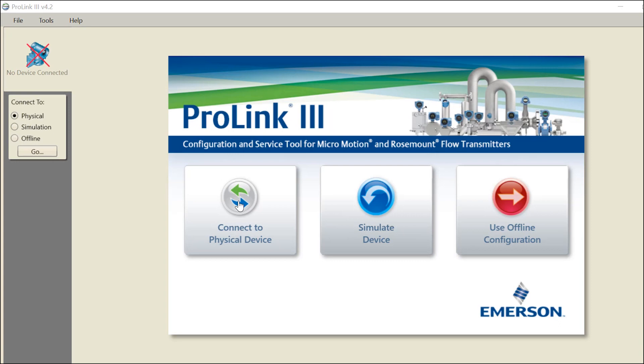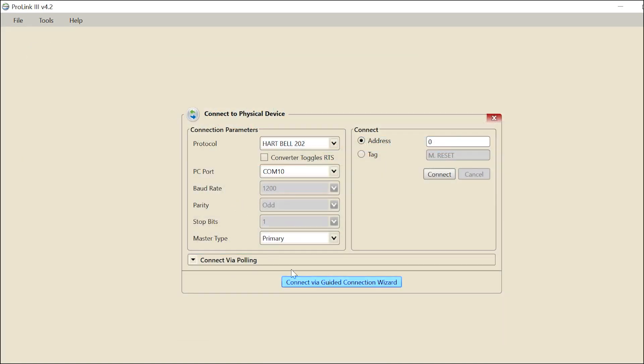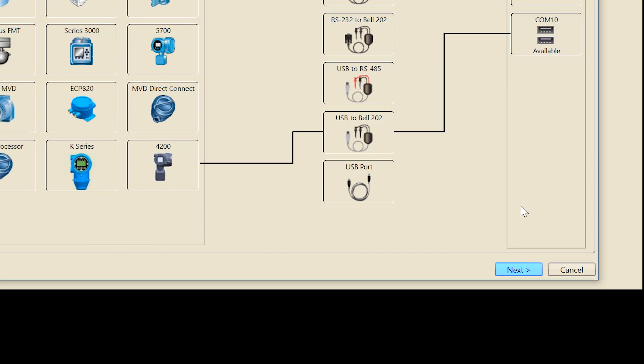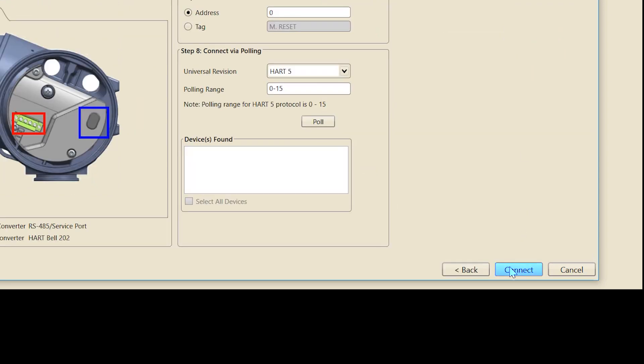Launch ProLink and select 'Connect to Physical Device,' then select 'Connect via Guided Connection Wizard.' Drag and drop to create a connection between a device, converter, and available COM port. Select the 4200 transmitter and drag and drop the device to the USB HART signal converter you are using. Select the signal converter and drag and drop it to the PC COM port that is available. Click Next for further settings, then click Connect.